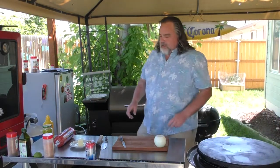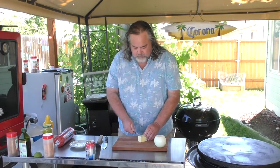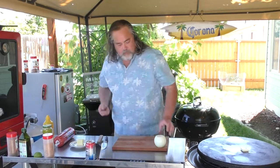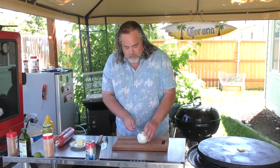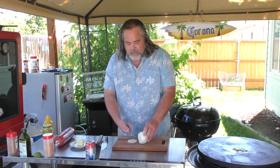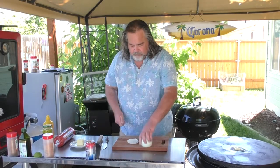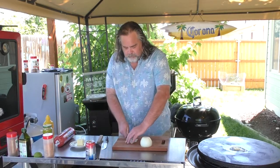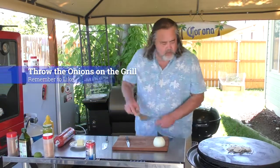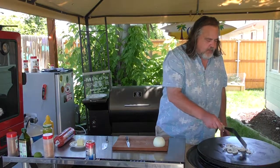First thing we're going to do is take our lid off and throw some butter down on the Cuisinart, because we're going to cook up some onions. This is kind of how I would do a patty melt if I'd have known this back in the '72–'73 timeframe. Let's just get these bad boys going.